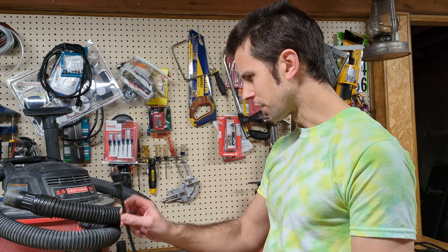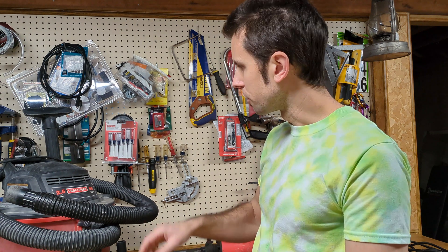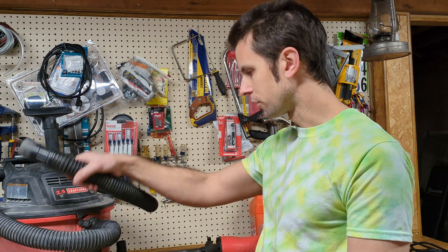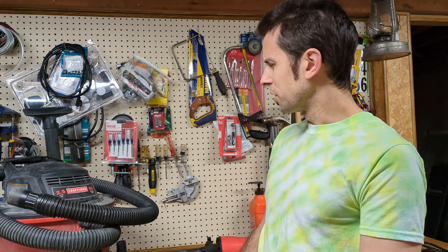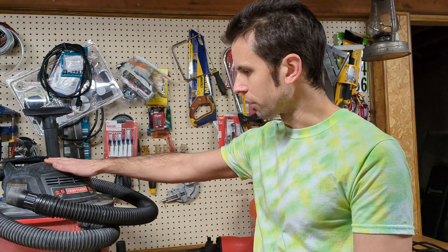So your options: you can get a grounded cord, some people attach a metal chain and drag it on the ground, or you can buy shop vacs that have proper grounding all the way up the hose. But at least for me, it's not worth spending hundreds of dollars for a brand new shop vac when this one works perfectly fine.